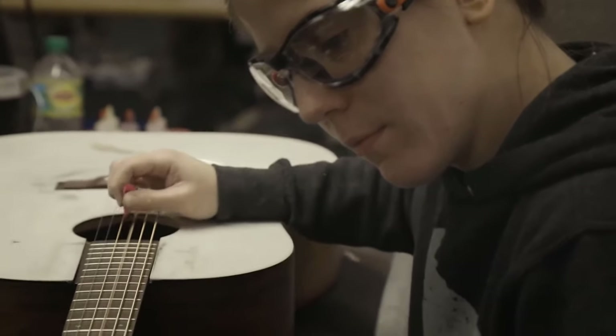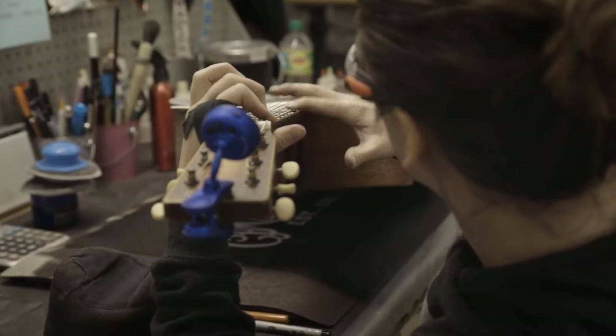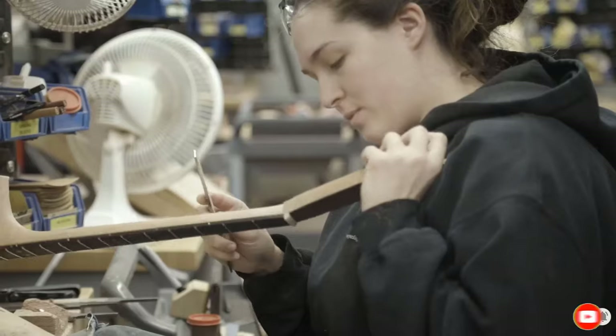The ebony bridge and fretboard are smooth and easy to play. The X-bracing made of solid Adirondack spruce adds to the vintage vibe of this guitar. This guitar is not especially powerful or loud, but it has sweet upper frequencies. The sound is well balanced between the bass, mid, and treble, creating an intimate feeling.